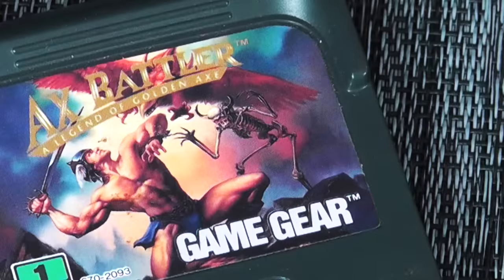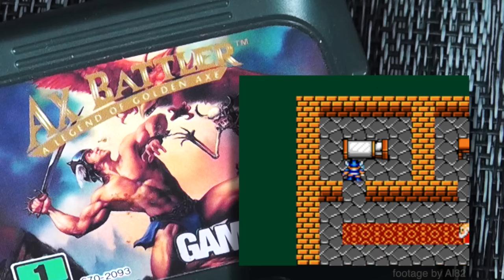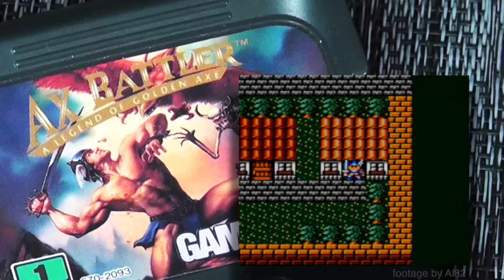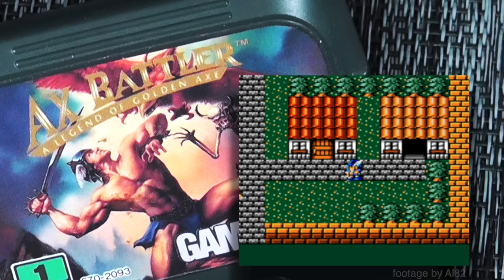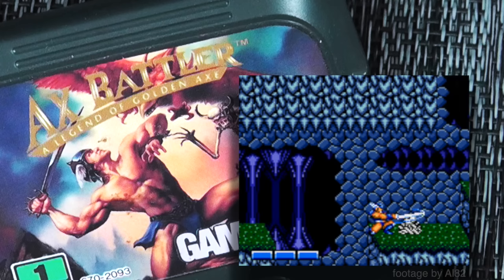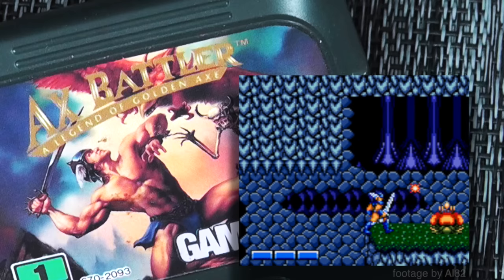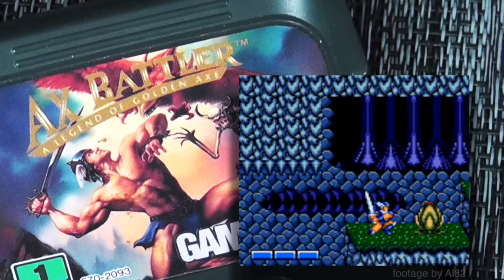Axe Battler: A Legend of Golden Axe is a total surprise — never heard of before getting a Game Gear. It reminds you of Zelda II, with an overhead map that transitions to 2D exploration. It's basically a side story in the Golden Axe universe. It plays great and is quite enjoyable.